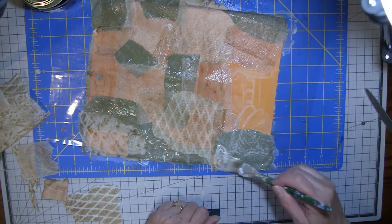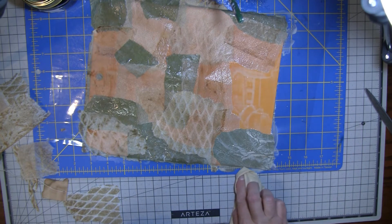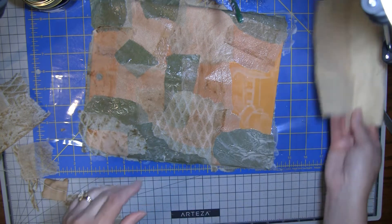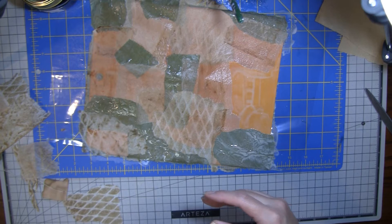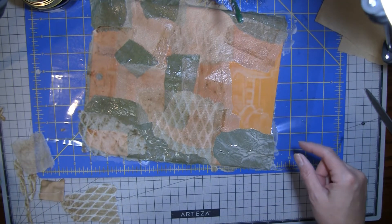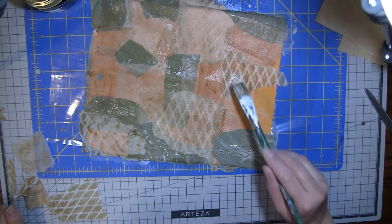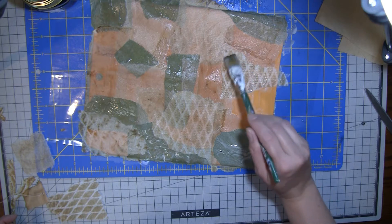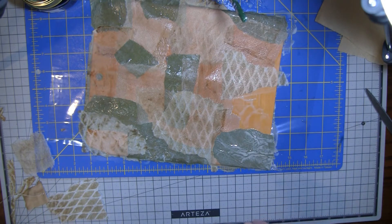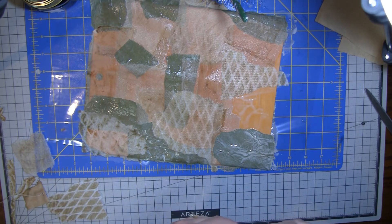I used tissue paper and rubbed it with Tim Holtz Brushed Corduroy distress ink all over the edges and kind of all over it because it does have some texture. But a lot of this is just the tea staining from what was in the tea bags, and also using the coffee on it made it look like that — it almost kind of looks leathery in a way, but a little more random than leather would be. It goes away a lot once it gets wet, which is kind of a bummer. I was worried about that, but we'll see when it dries — it might kind of show up a little bit again.